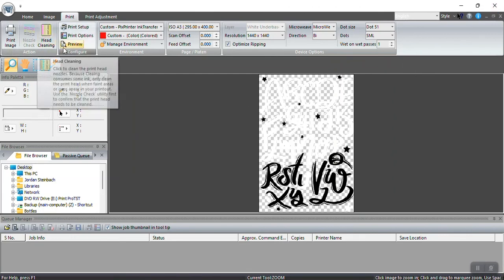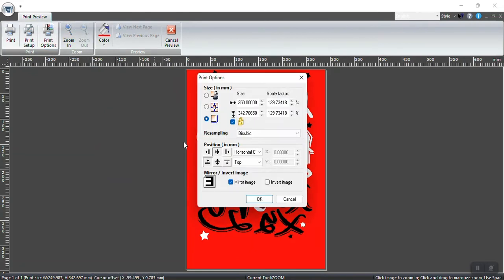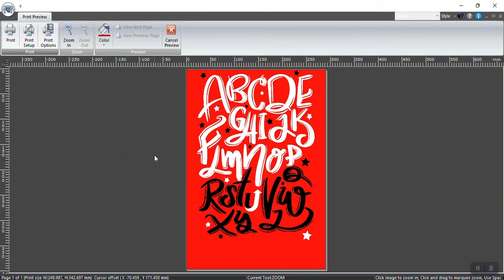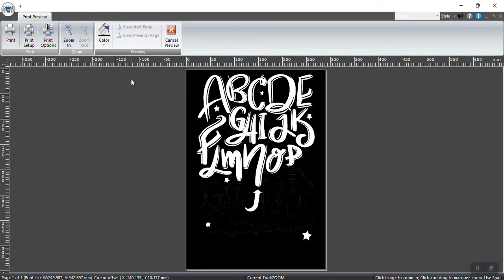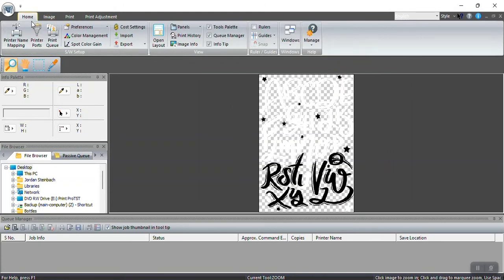Let me go to Print Preview so you can see what it looks like. I'll unmirror it so you can see the image. Going on a black shirt, you can see that white would print exactly where it is on the shirt. With a 1400×1400 resolution it's going to give you a nice, prominent white.